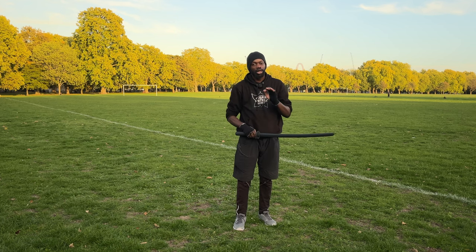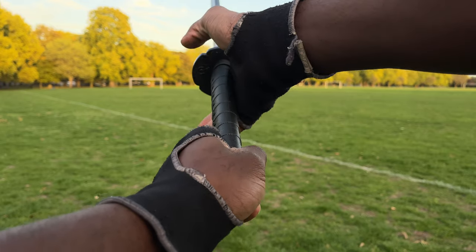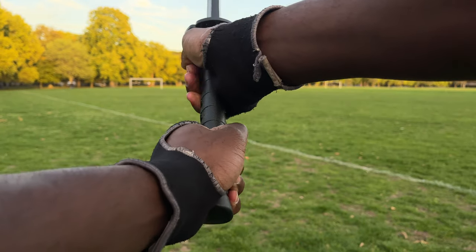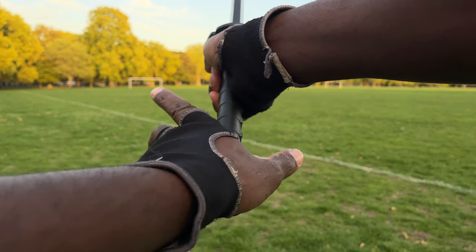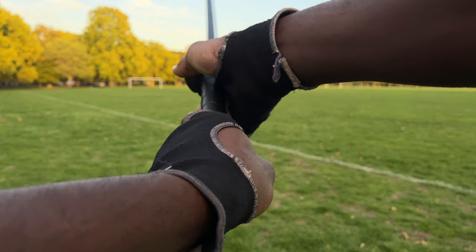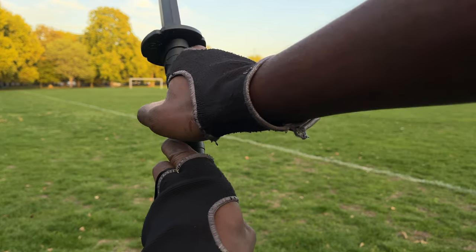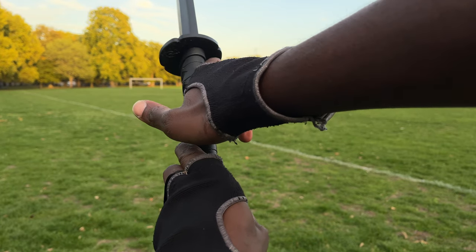Let's take a close-up shot of how you're supposed to hold the bokken. The classical way people hold it has the two hands parallel — and they're not supposed to be like that. The correct way is to have this hand on top of the handle, and this hand as well here aligned properly. This side of your finger needs to be placed this way.